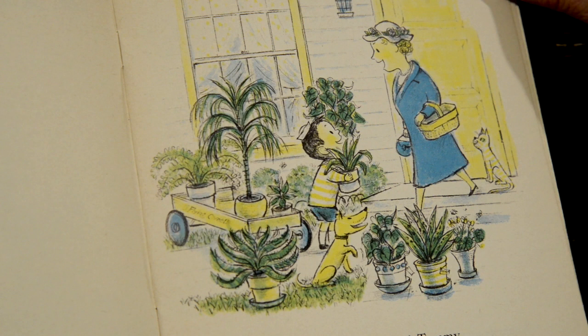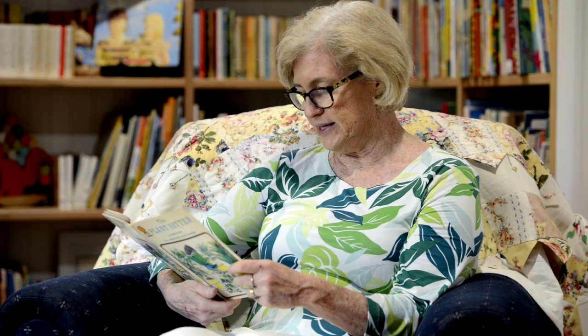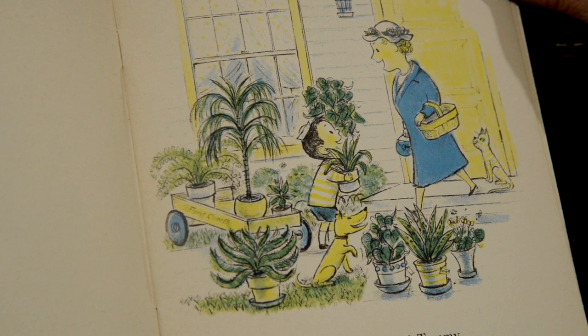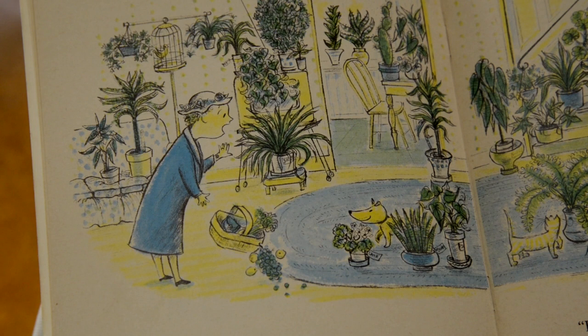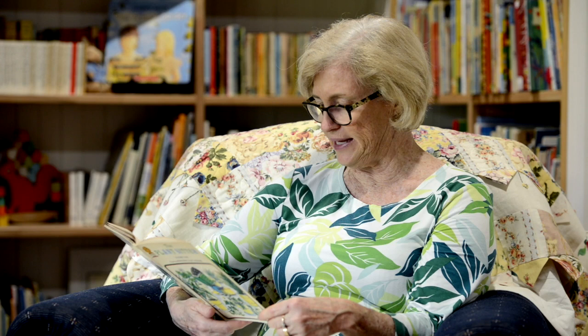The Plant Sitter. 'I'm a plant sitter,' said Tommy. 'That's nice, dear,' said his mother. 'Tell me about it later, I'm going shopping. I'll be back soon.' Here's Tommy and he's minding lots of plants. When Tommy's mother came home, she got the surprise of her life. The whole house was full of plants, and Tommy was still bringing in more. 'What's going on here?' she gasped. 'I told you,' answered Tommy, 'I'm a plant sitter. I take care of plants for people who are away on holiday.'